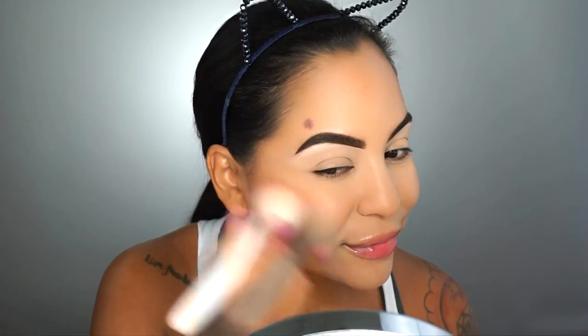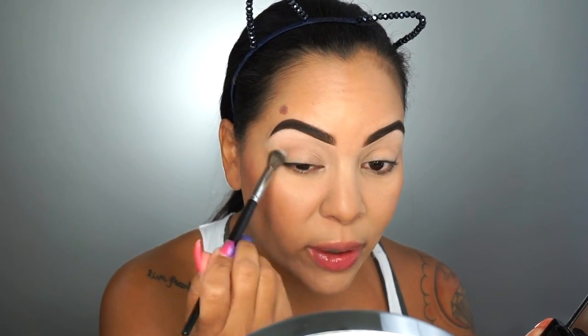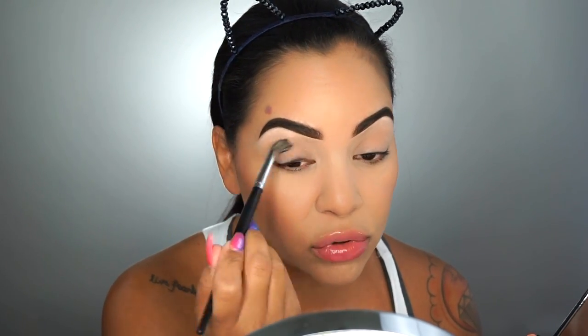I'm going to go in with one of my favorites from the drugstore — this is Milani's Luminoso Blush, and it is gorgeous on the skin. Then I'm also going to take that Bare Minerals bronzer and just hit my eyes really quickly. It's so quick — I just put this right into the crease, and automatically it just looks really pretty, soft, and subtle. It's nothing crazy, but it just gives you a nice soft look.